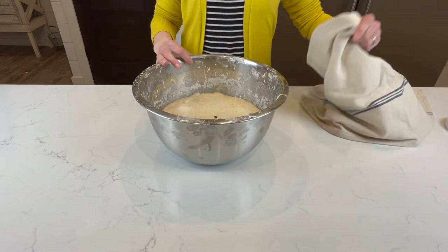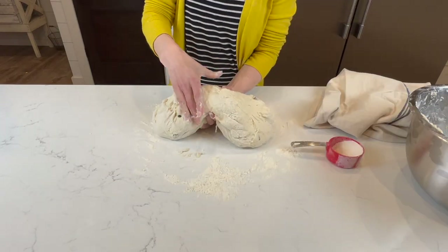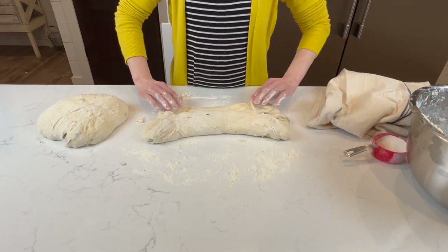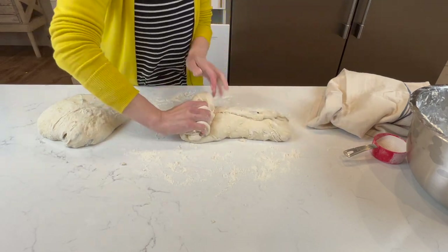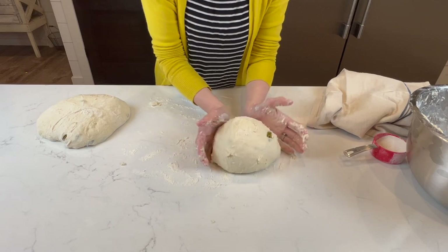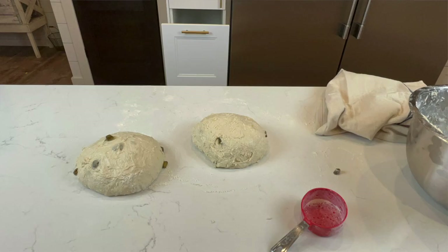After it has doubled, dump it onto a clean surface and cut it in half. If it's too sticky, add a little flour and knead it in until it can be worked with. If you had it in the fridge, let it sit at room temperature for 30 minutes before doing the next step. Spread out each of the halves into large rectangles, fold in the sides, and then roll it up. Now make a ball, pushing and pulling across your counter to build tension in the dough. Learning this step takes a little practice, so don't stress about doing it perfectly — the goal is to build surface tension in the loaf. Leave the shaped loaves on the counter for about 20 minutes.